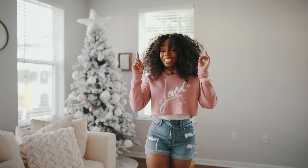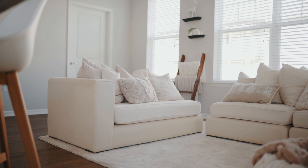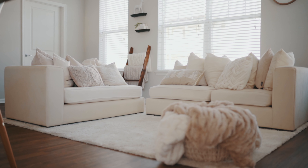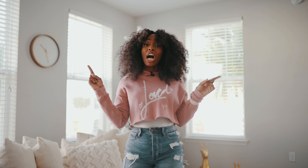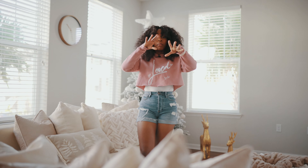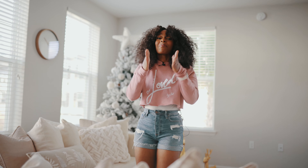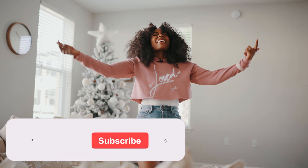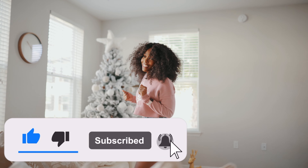I've gotten a lot of questions about this piece right here — the white couch. Tons of inbox messages, calls, all types of stuff. It's actually cream but it looks white. I'm getting ready to tell you all the details after this.